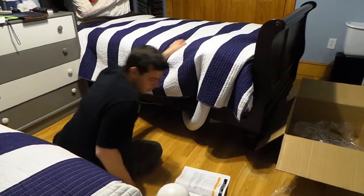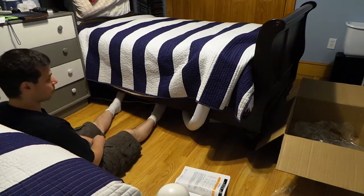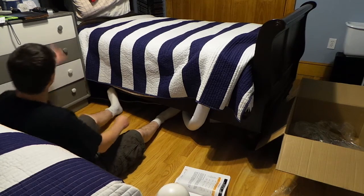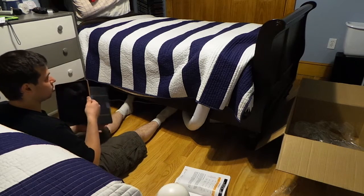Obviously in the summertime I'd have fewer sheets and comforters on the bed, which would result in better airflow. Let's check the app.